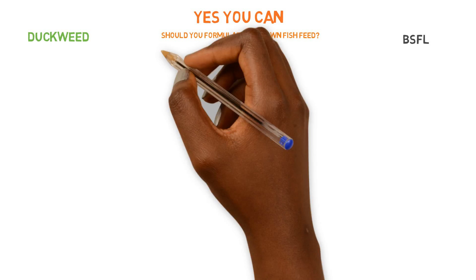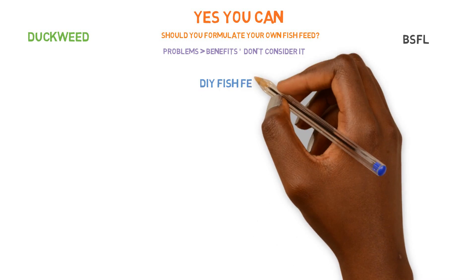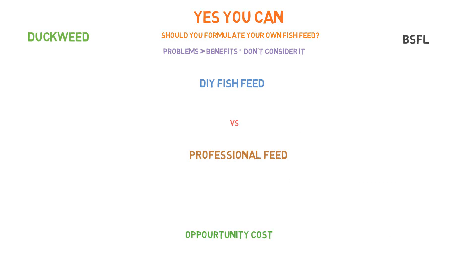The equation is: if the problem is greater than the benefit, don't consider it. As we go through, we're going to answer the question of should you be formulating your own feed — it's going to be based off this principle when we come to the conclusion at the end. We want to compare the pros and cons of formulating your own feed versus having an expert or professional do it for you. This falls under opportunity cost, because there's an alternative — a manufacturer or retail store that will provide fish feed for you. If you choose the alternate option and it costs more time or resources, that is an opportunity cost. That's a loss, and you have to factor this in when deciding if it's worth it.